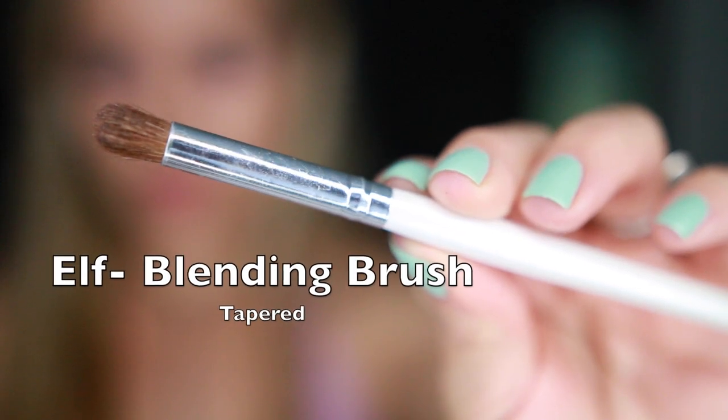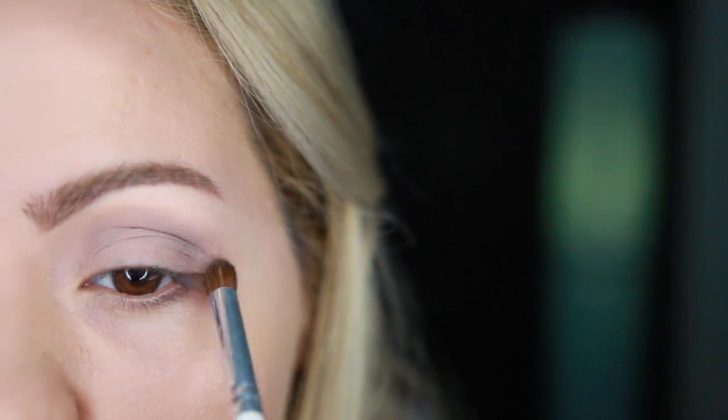Now I'm going to take this e.l.f. blending brush, which is a little bit more tapered, and with the same color I'm going to be concentrating it directly into the socket of the crease just to give some more depth.